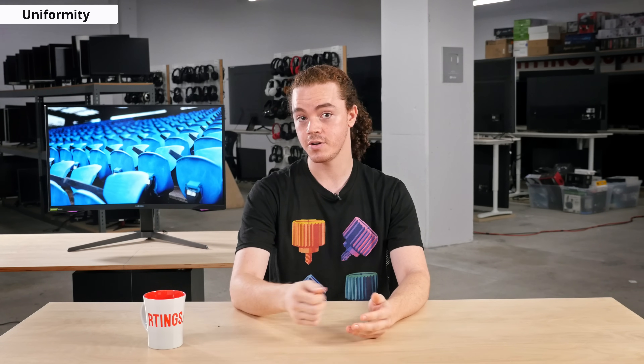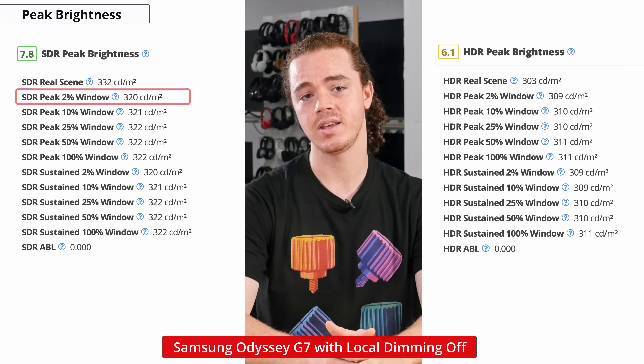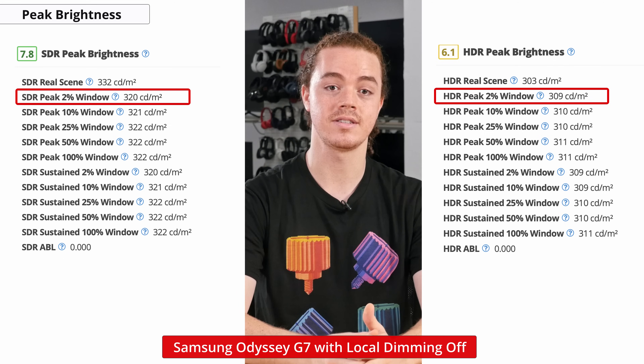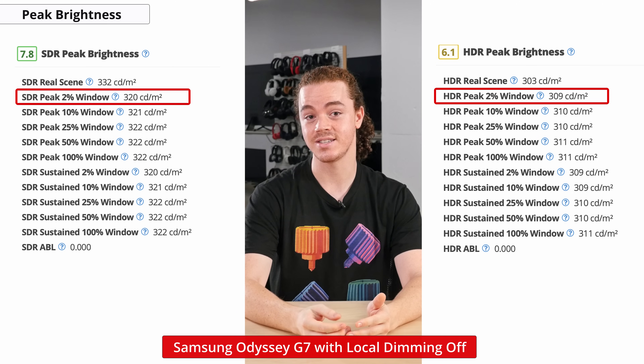Black uniformity can vary between units due to manufacturing tolerances, so if yours is any different, let us know in the comments. If you plan on using this monitor in a bright environment like an office, then it's important to have a high peak brightness. We initially measured a pretty mediocre peak brightness in both SDR and HDR with local dimming disabled — only a little over 300 nits in both.